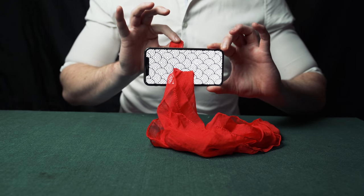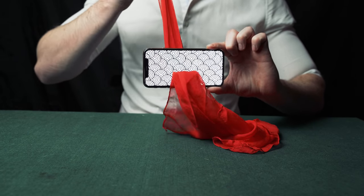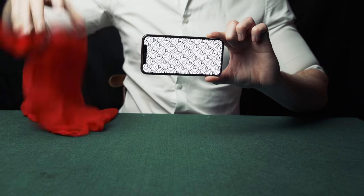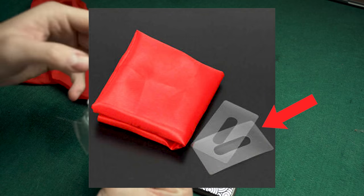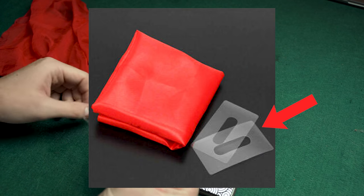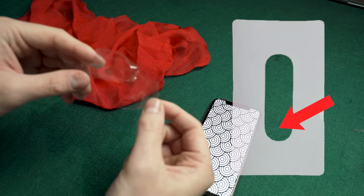The magician slowly and cleanly pulls silk through the phone — you can learn this in less than 30 seconds. This trick requires some silk, a phone, and a small piece of plastic that costs about one dollar off the internet. I'll leave a link to where you can buy some.